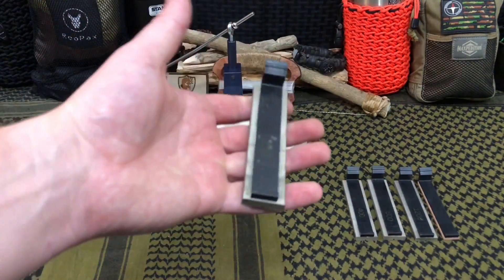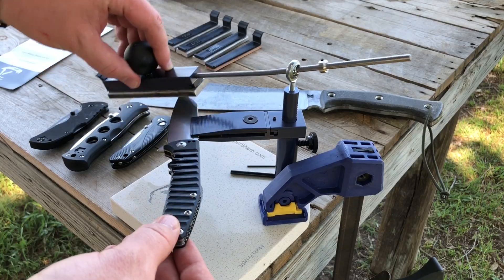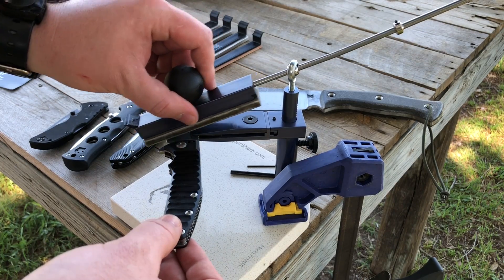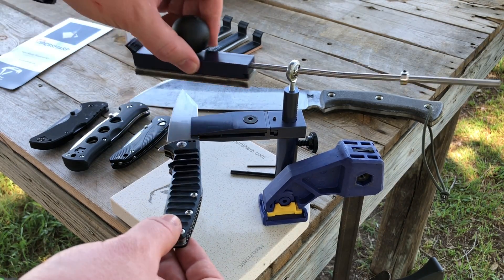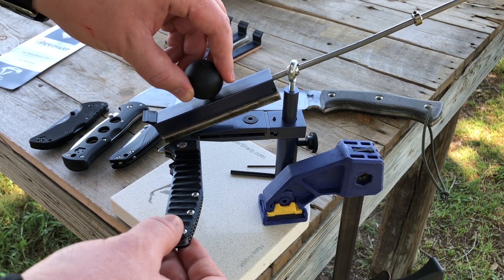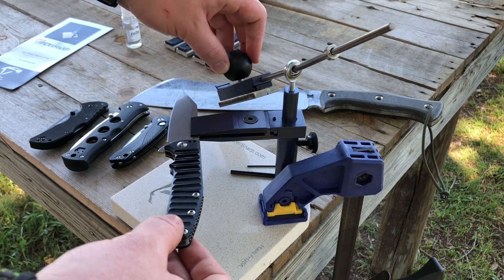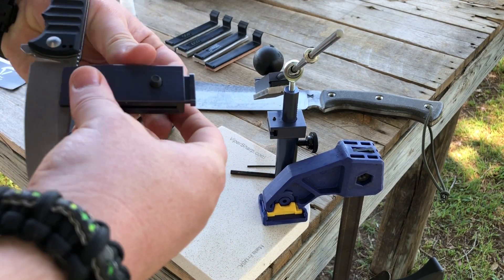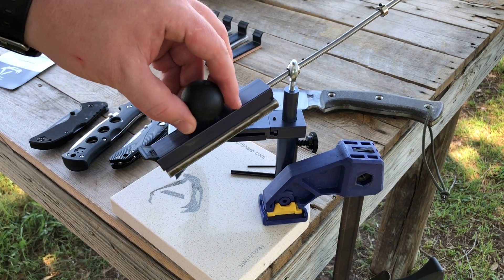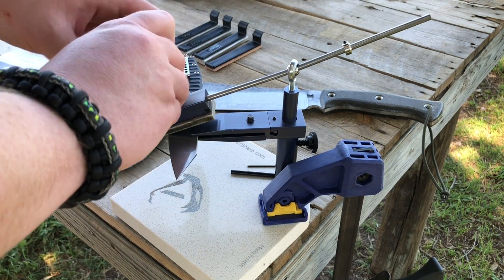We start off with 250 grit — a lot of knives have already passed through this thing. We have 400, 600, 1200, and a leather strop. This stuff works really well, especially when you combine it with honing oil. To note: he didn't really reinvent the wheel with sharpening systems, but what he did was just make it simple. He took the KISS concept — keep it simple, stupid — and really epitomized that with this build: a free-flowing arm with great reach for large knives, a sturdy base, high-grade quality materials, and really simple plate and leather strap swaps.